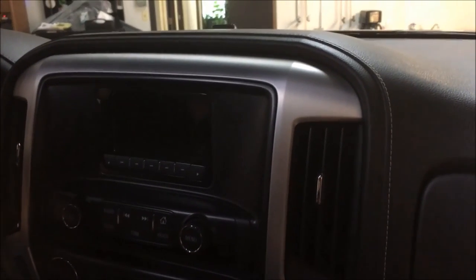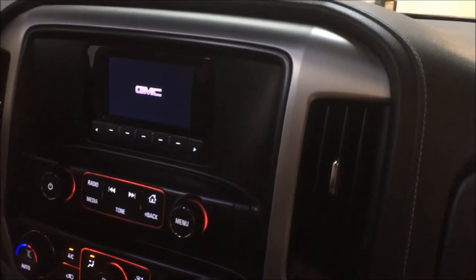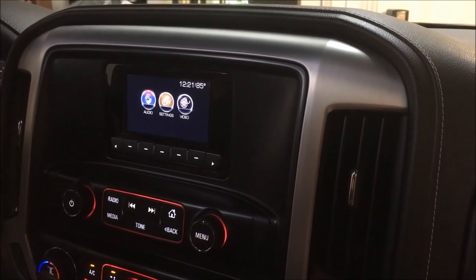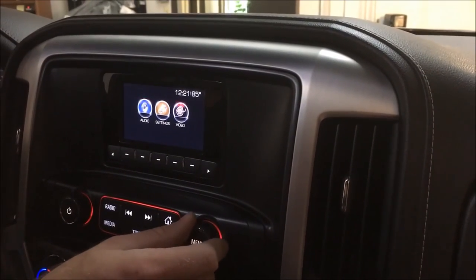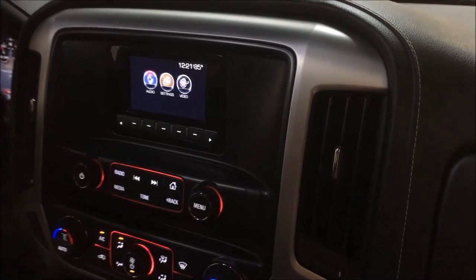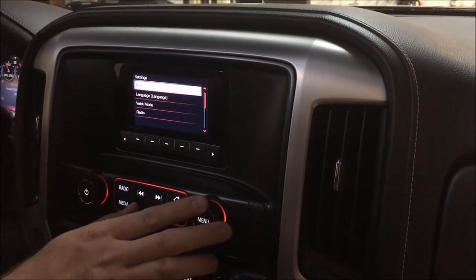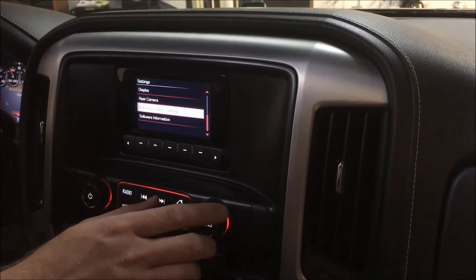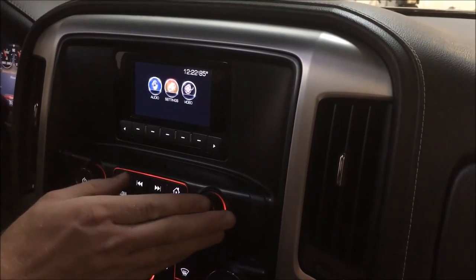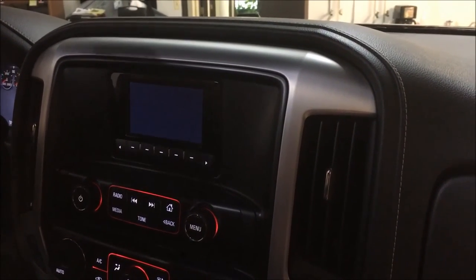I'm going to fire it up here - again, 2016 GMC Sierra. As you'll see, we've got the IO3 system in there and what we're going to do is convert this to the IOB. So let's go ahead and tear this thing down, switch it out to the IOB system and show you how easy this is going to be via our plug-and-play harness and kit. We'll start by taking the dash out.